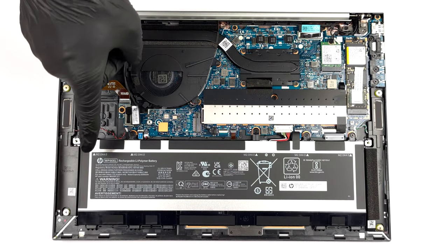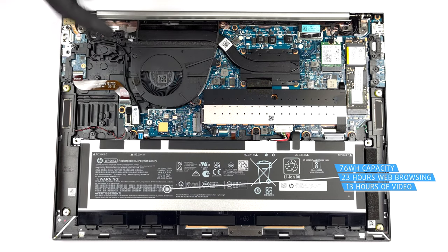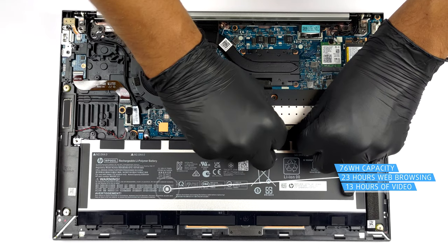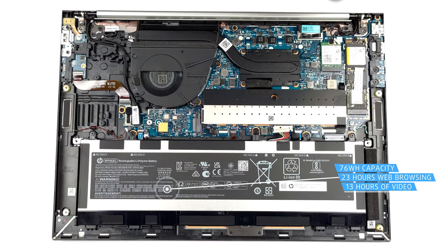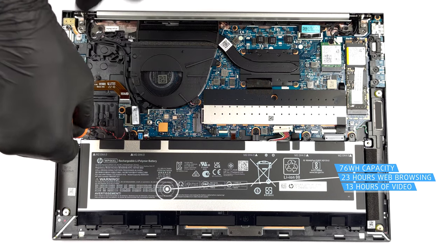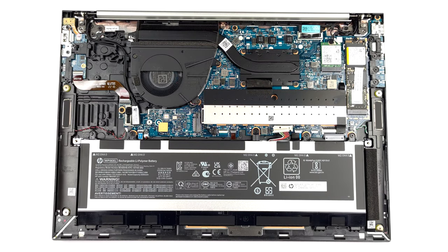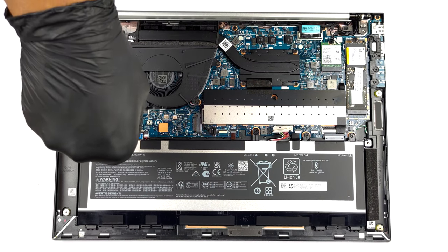Here you see a 76Wh battery pack. It lasts for 23 hours of web browsing, or 13 hours and 30 minutes of video playback. To take it out, undo the 5 Phillips head screws keeping it attached to the chassis, and unplug the battery connector from the motherboard.